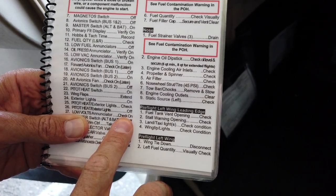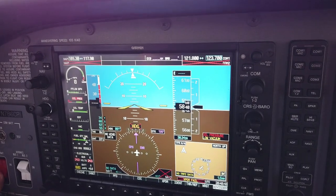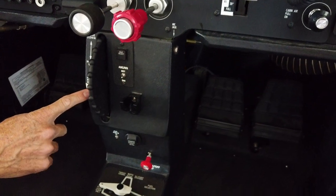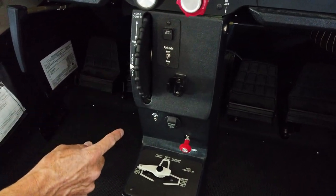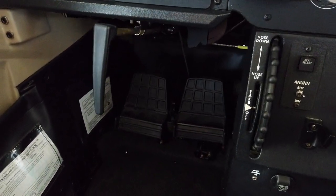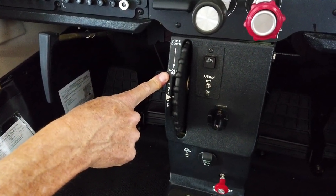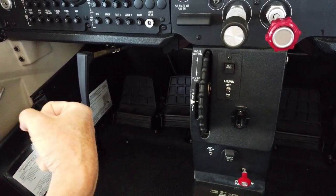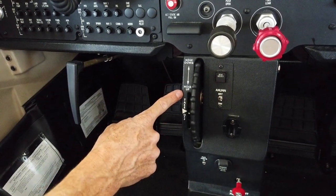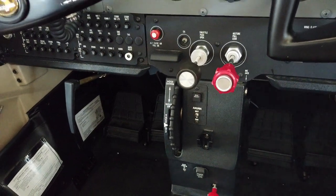Low volts enunciator check on. Master switch — alternator and battery off. And then elevator trim control takeoff position. This is the trim control, and right where the arrow is — the takeoff position — there's a white line. We're going to rotate this wheel to get that white line lined up. Trim is really important when you're flying. If you're having to hold back pressure and the nose keeps wanting to fall, you can trim the nose up. If the airplane is trying to pitch up, you can trim the nose down, taking that pressure off so you can fly with just two fingers almost.